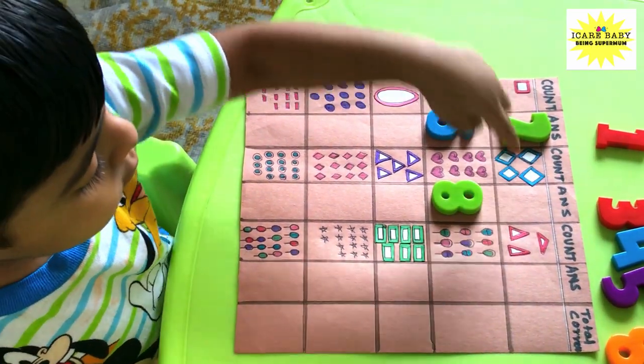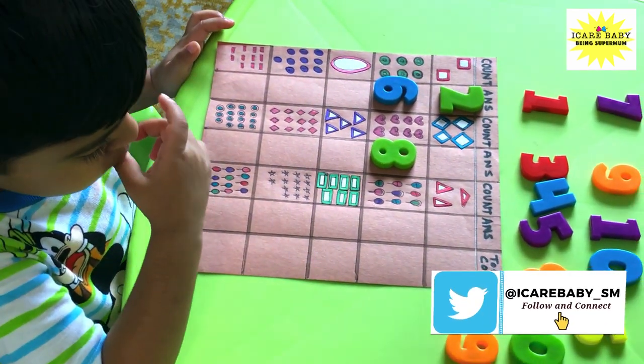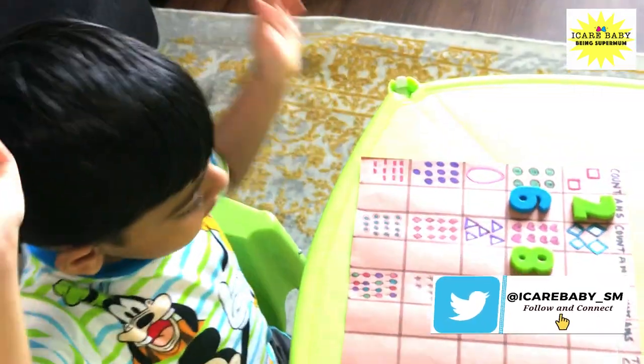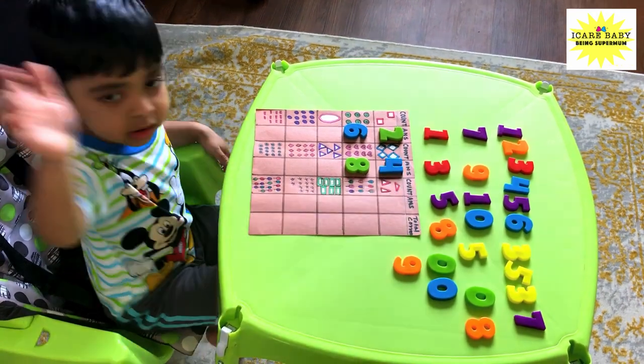Now you are correct! For number counting you can simply create a number counting sheet with shapes and objects — make it colorful for fun. I have reused the magnetic numbers here, so participate along with your child. If you want to buy the magnetic letters and numbers, I have mentioned the link in the description box below.